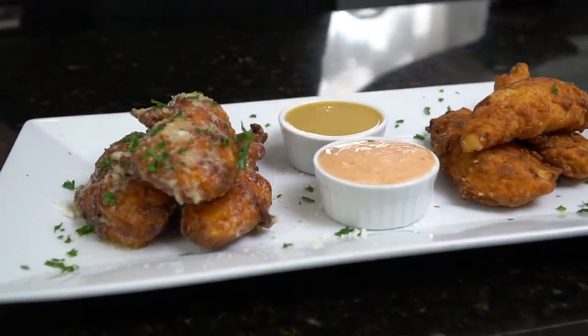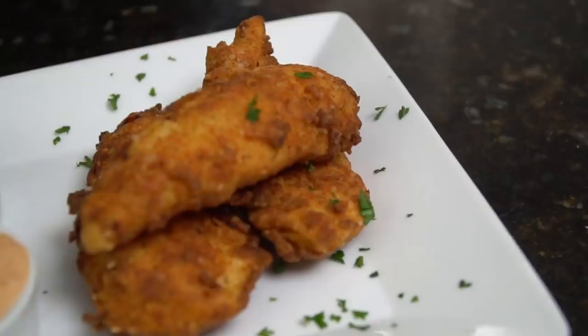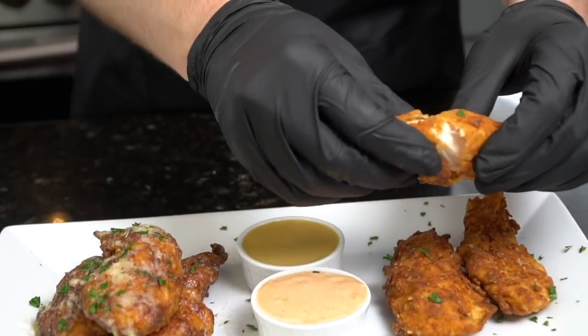Add a few chicken tenders, toss them in the garlic parm sauce, and hit it with a little extra grated Parmesan — because why not. Give it a spin for cinematic effect, then plate this up and get a money shot. Brace yourself, people. Let me know what appetizer you want to see next in the comments, and your boy is ready for a taste test — let's dig in.